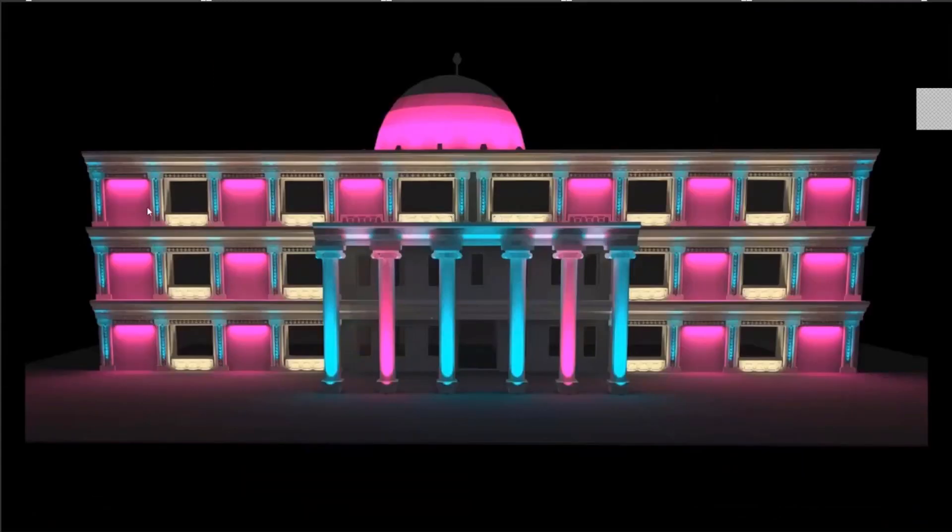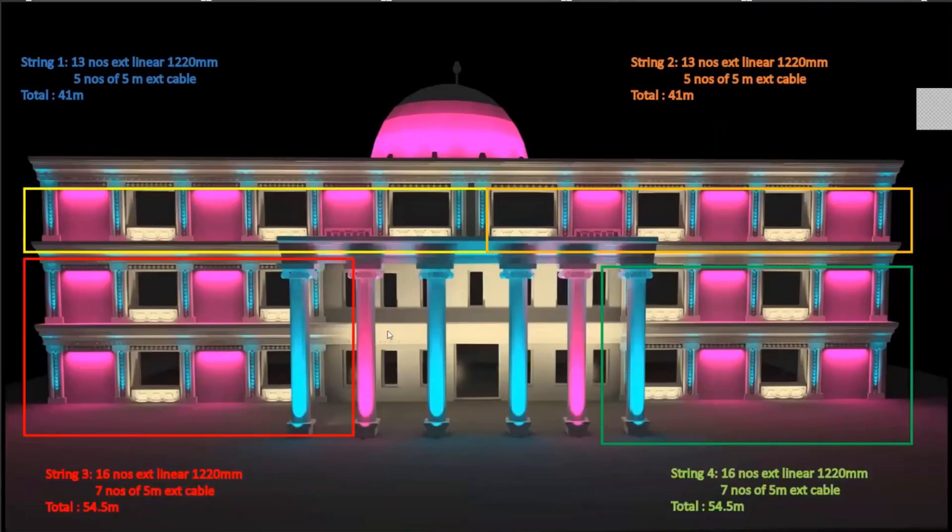This is a different variant where I've changed the angle of how the grazers are hitting the building — the linear grazers are placed on top for a top-down lighting effect on the solid portions. The chain division remains the same, only the length of the extension cable would slightly increase since now I have to connect from the top down. The total length of chain one including fixtures and cables would be 41 meters, and chain three would be 54.5 meters — still within the 100-meter limit.